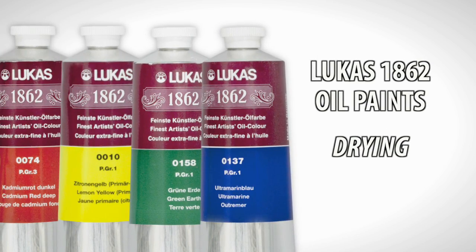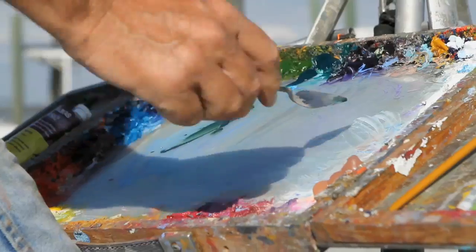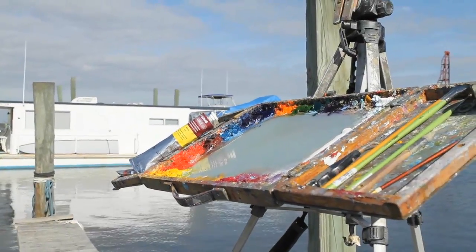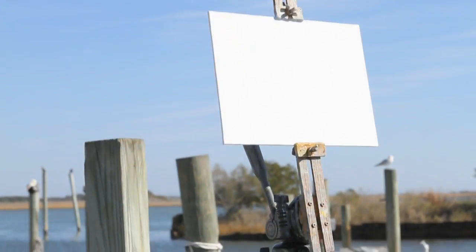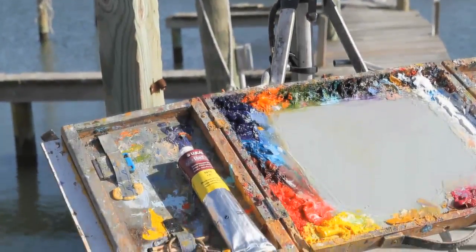The Lucas paints dry really, really quick. That's probably one of the reasons that I use it. I think it's that beeswax that's in it — there's a little bit of beeswax in it and it dries quicker than any paint I've ever used. In a day, most of the dark colors are dry. In about a day and a half, even things that white is mixed in with are drying to the touch. So that's great for a plein air painter who doesn't want to drag around a bunch of wet paintings.